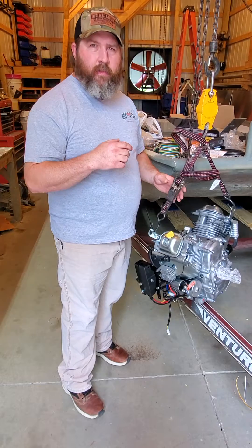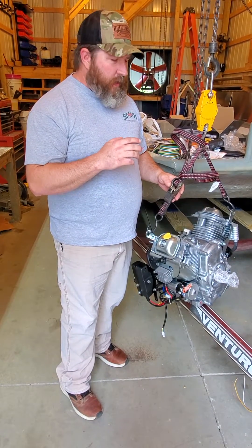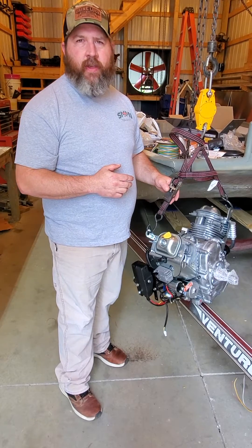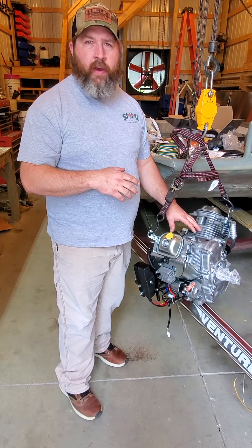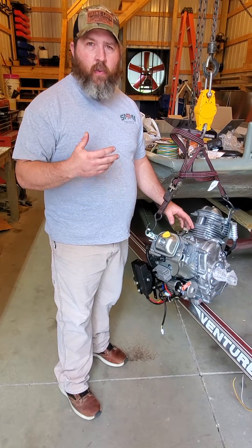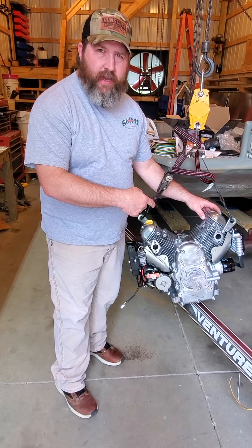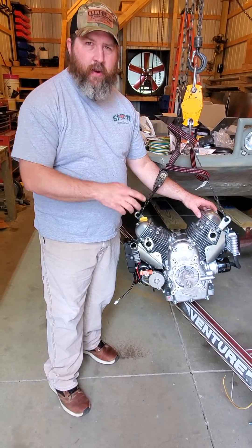Hey guys, I had some requests for a dry weight of a Predator 670, so I'm tearing one down, getting ready to build it up. There are some ultralight guys out there that want to know what a block weight is. So let's see exactly what we got here before I give a weight.